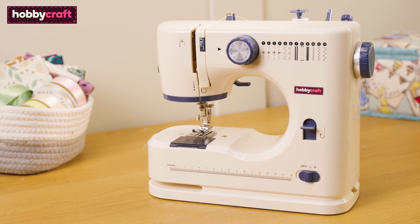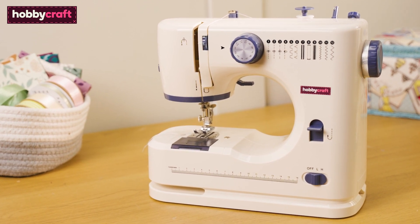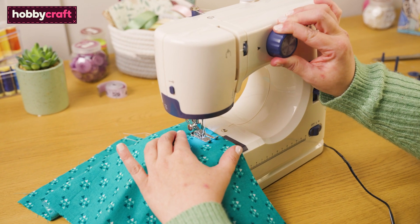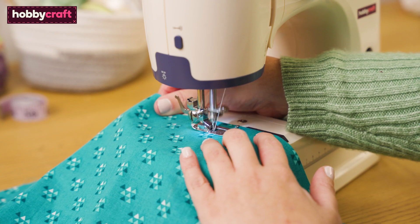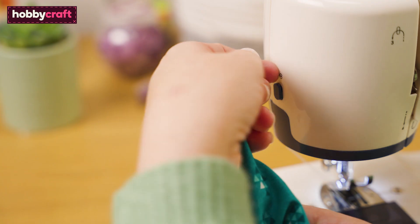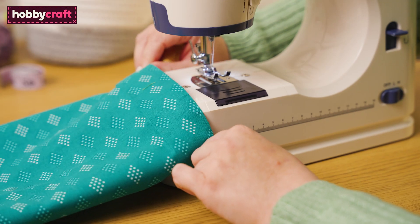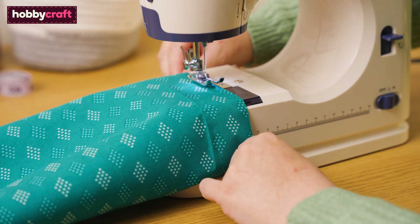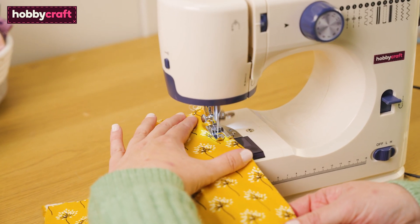Let's start with discussing the key points of the machine. The Hobbycraft 12S has 12 built-in stitch patterns, a built-in sewing light, buttonhole features, thread cutter, reverse lever, and a slot that allows you to sew sleeves and hem garments. This machine is perfect for beginners and suitable for lightweight projects.